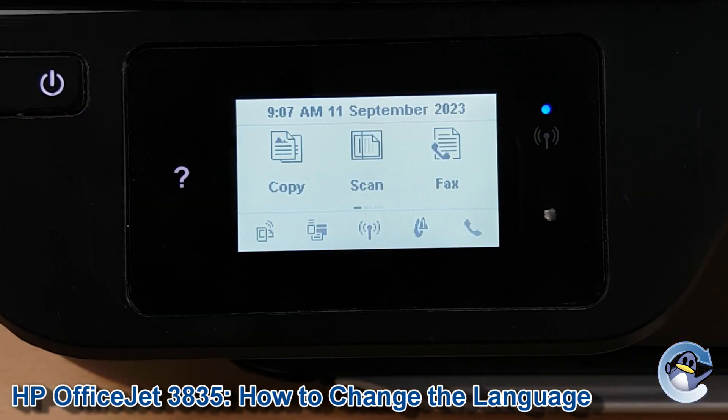Now although my printer is currently set to English, I'm going to make any button presses I do very clear so you can follow this guide regardless of what language your printer is in and what language you would like it changed to.